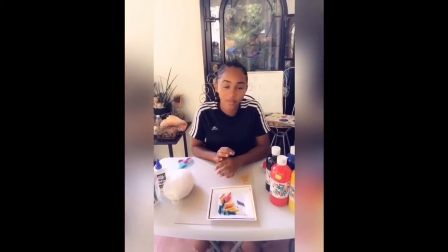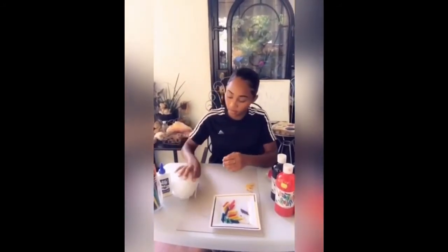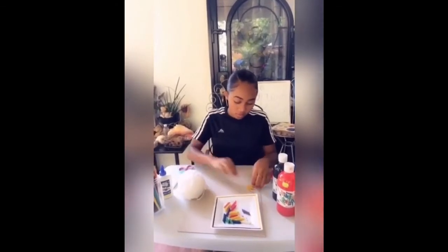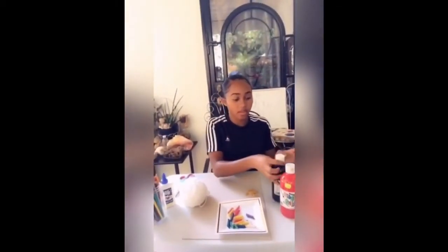Hi guys, so today we're gonna be making a pasta chain. I'm gonna tell you everything you need. You're gonna need wool — you can use this or you can use thread — you're gonna need scissors, and you're gonna need penne pasta. It has a hole in it; if you move closer you can see.